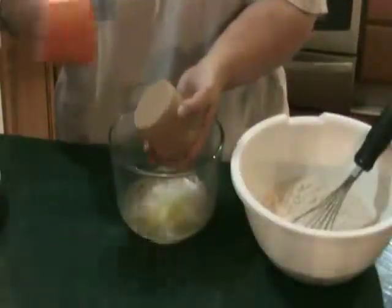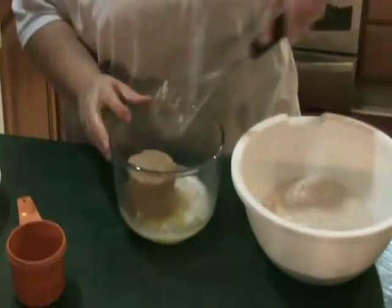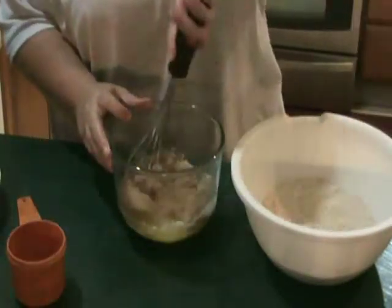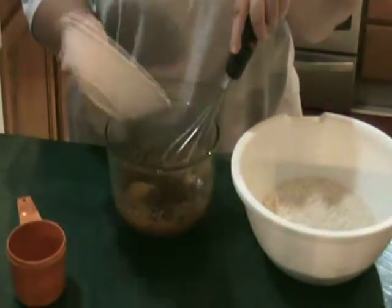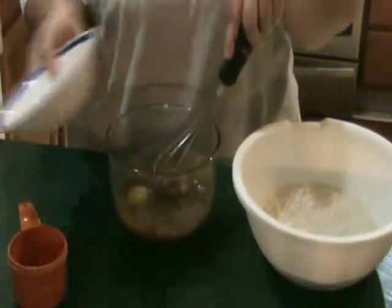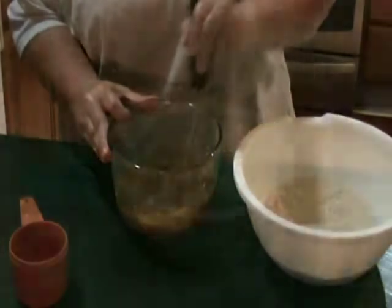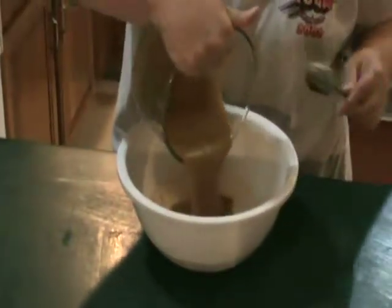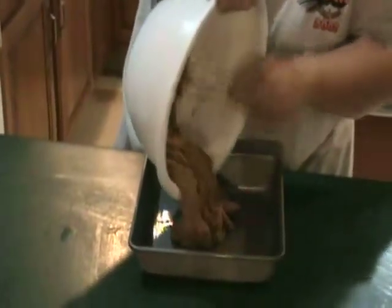In a small bowl combine melted butter with brown sugar. Add one egg and blend well. Combine with the flour mixture and spread in a buttered eight by eight by two inch square pan.